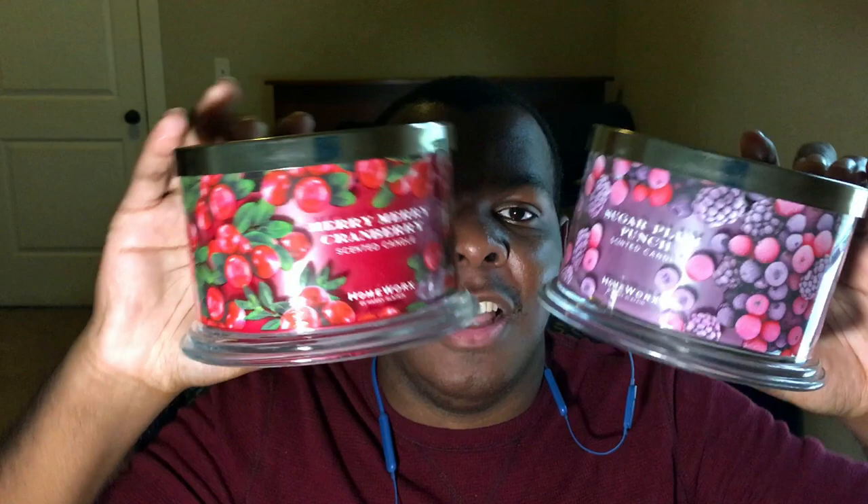Those are two of the many Harry Slatkin Homeworks candles that have been released — these were QVC exclusives. If you didn't get yours, there are still some left. Stop watching me, go to QVC.com, type in Harry Slatkin and get these candles — it's a necessity in your life. So you have the Sugar Plum Punch and the Mary Mary Cranberry together, and they are huge — this is my face, this is the candle.